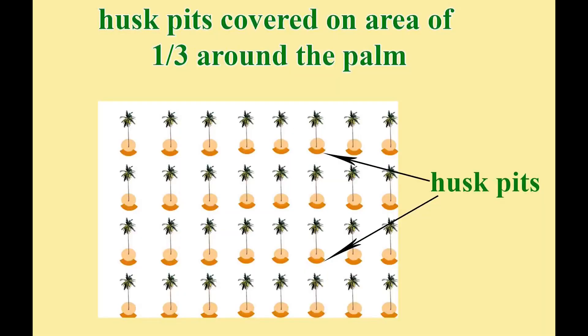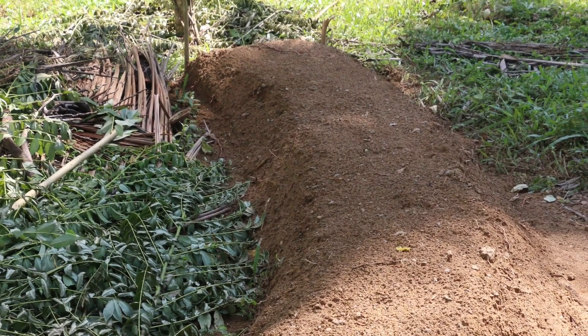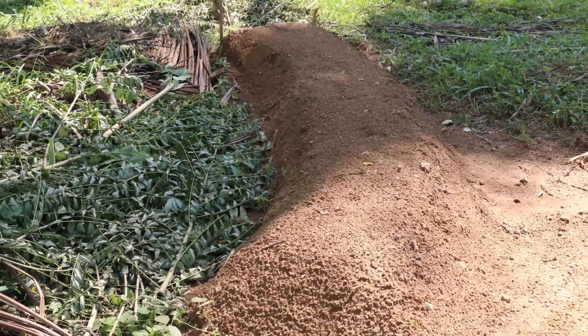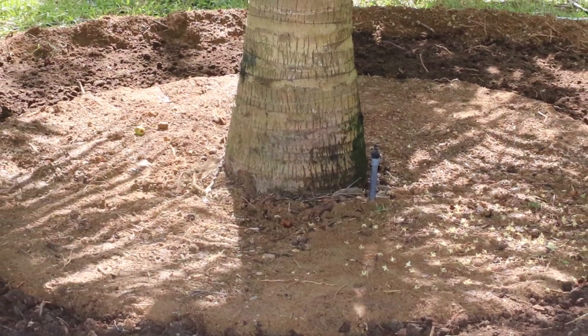Another method is one circular trench for each palm. In this method the trench should be two feet deep, two to three feet wide, and the circular trench should cover an area of one third of the ground. The trench should be cut six feet away from the base of the palm.